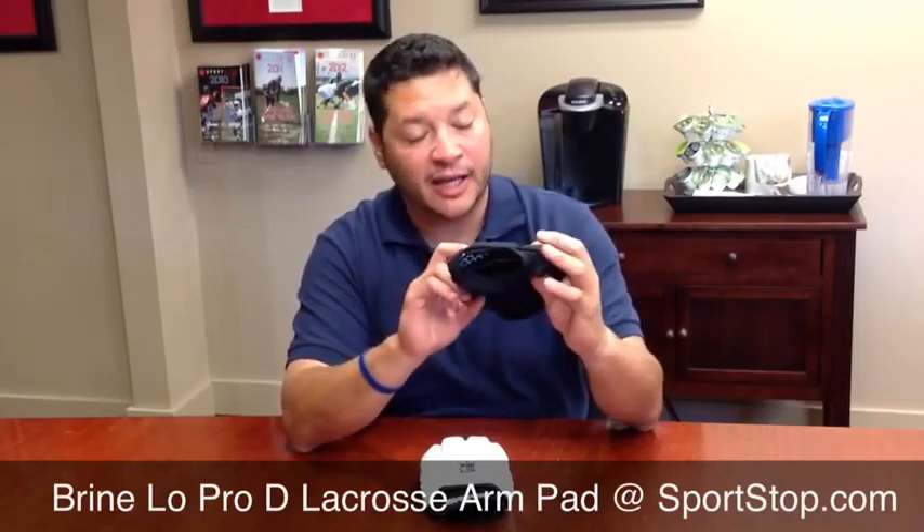Last but not least, this pad is one and a half ounces — one and a half ounces — 41% lighter than our old Lowepro D.